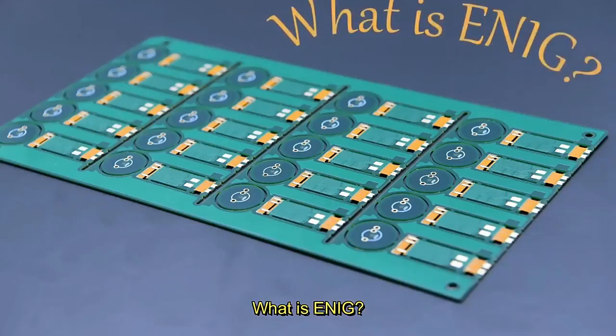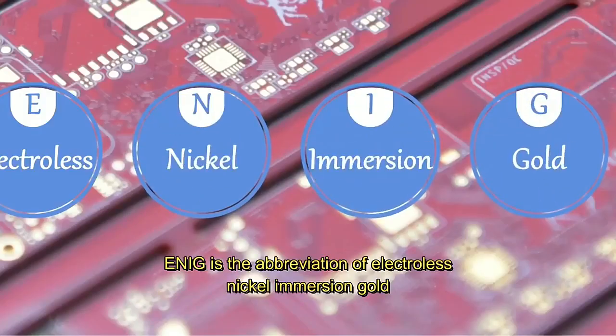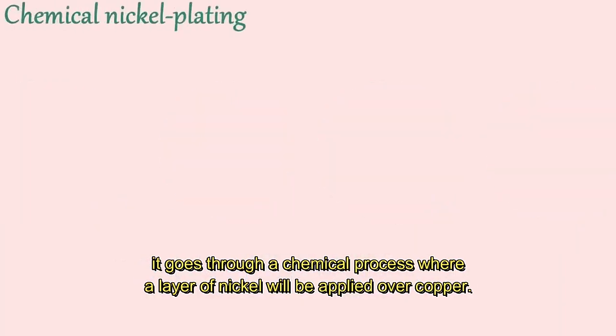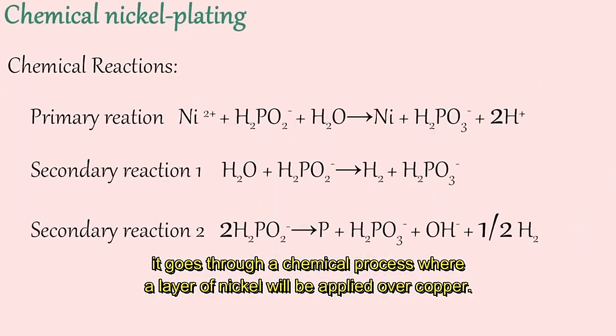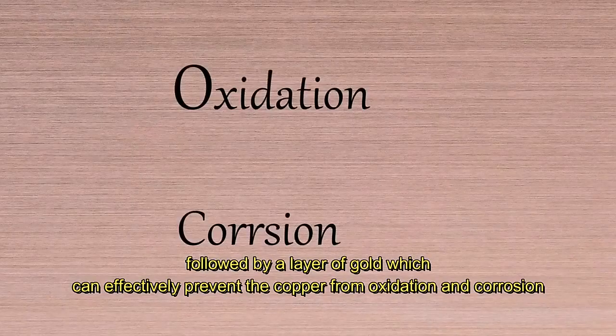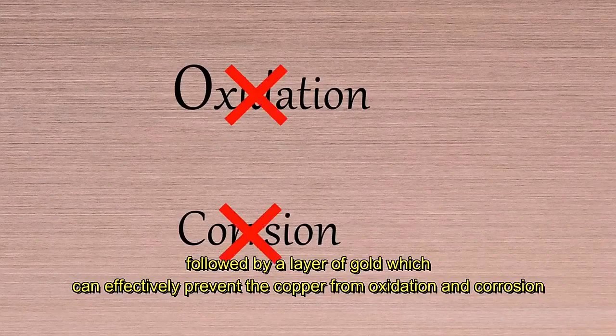What is ENIG? ENIG is the abbreviation of electroless nickel immersion gold, one of the commonly used surface finishes for printed circuit boards. It goes through a chemical process where a layer of nickel is applied on the copper, followed by a layer of gold, which can effectively prevent the copper from oxidation and corrosion.